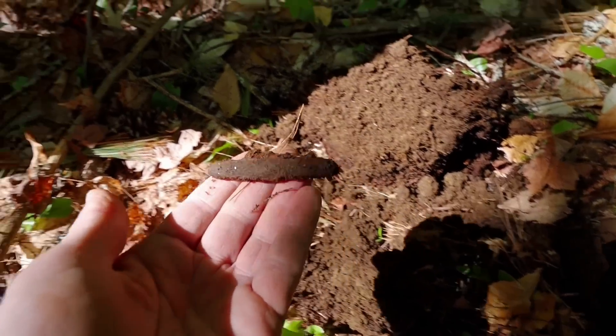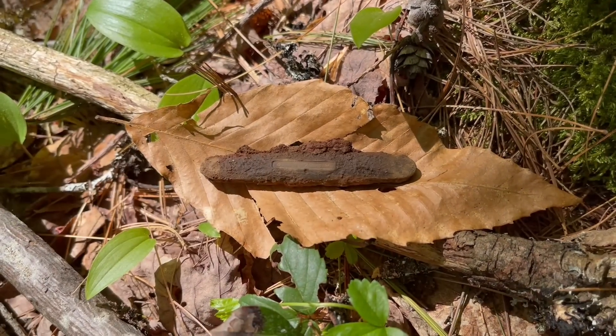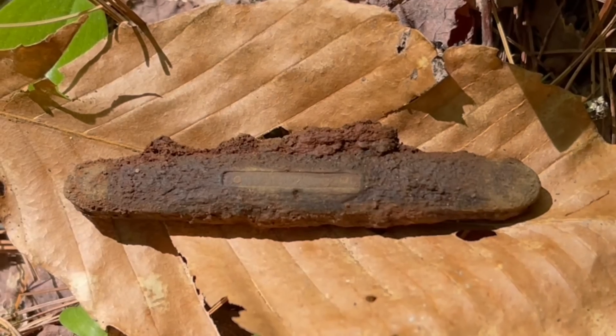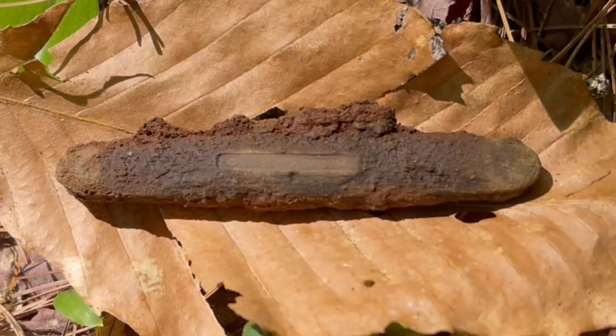Yes! A folding pocket knife — real small one. Excellent. I like finding pocket knives. Nice.